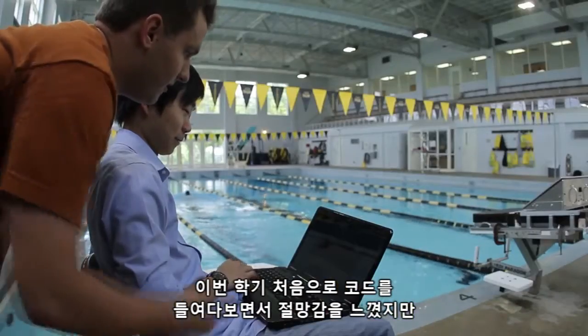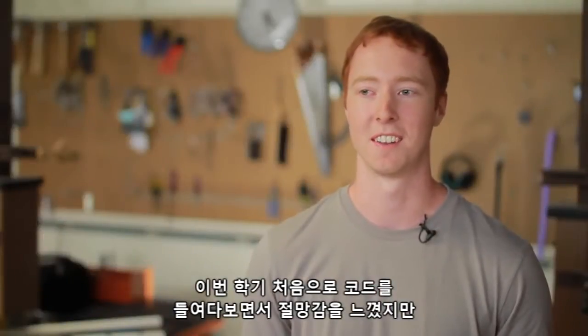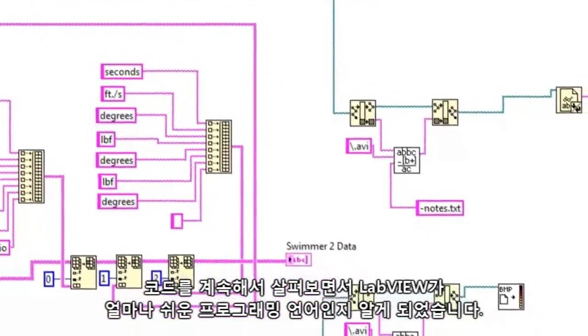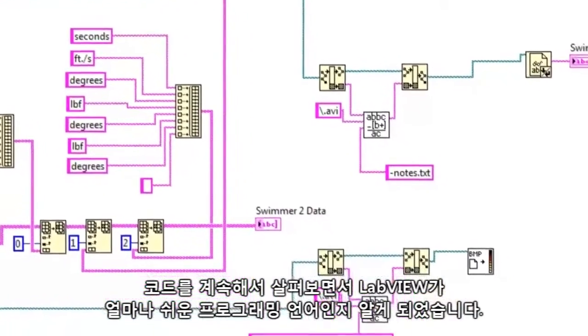Looking at the code at the beginning of the semester was quite daunting. And after about a day or so of reviewing the code and seeing how it worked, I was surprised at how easy LabVIEW was to understand after that.